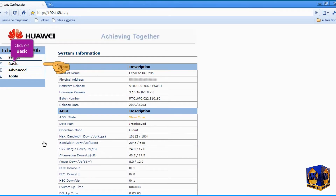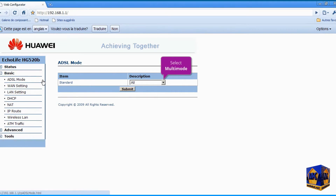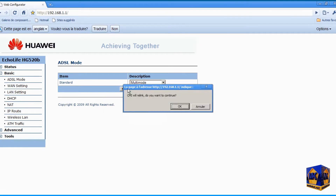First, click on the Basic left menu, then click on the ADSL Mode submenu. Open the drop-down menu and select Multi-mode. Click the Submit button to save changes, and click OK.